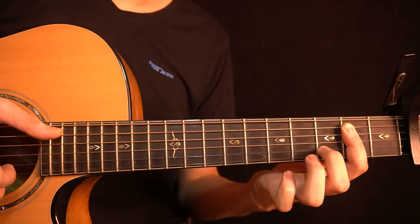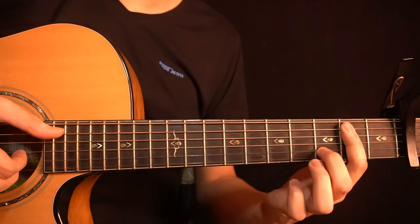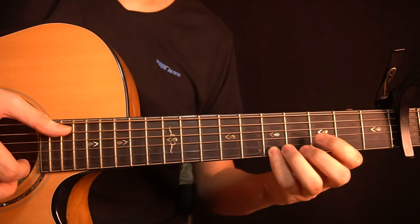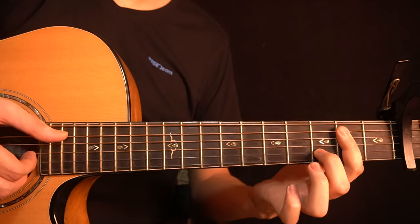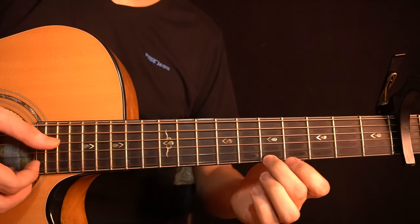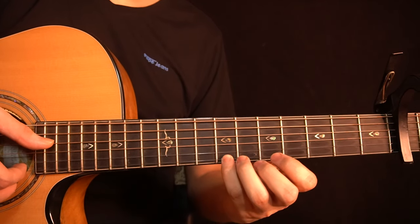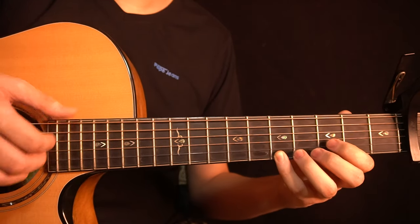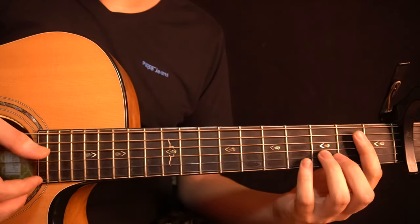Then you play the 5th fret of the high E-string and then the 3rd fret of the high E-string. Then you have this part — it starts the same as before up until you slap and ring the chord. After that, instead of the previous ending, you play the 5th fret of the high E-string with the little finger, slide all the way up to the 7th fret, then come back to the 5th fret and play that note. So the entire part on this chord sounds like this.